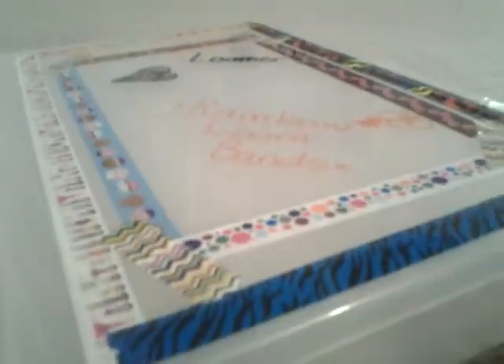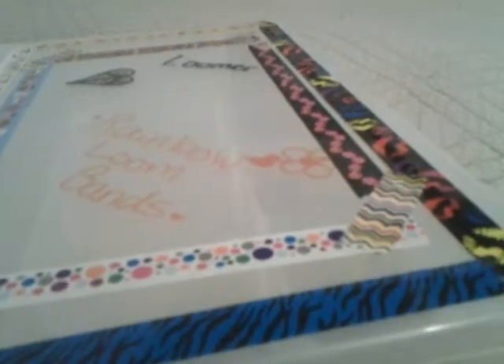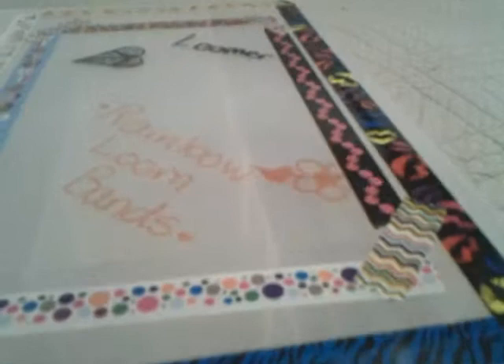Hi everyone! Today I'm going to do this really cool DIY Rainbow Loom Bands Storage Case. I used tapes that I got at Toys R Us and Justice, and I used Sharpie markers. That's pretty much all you need, so let's get started with the video.